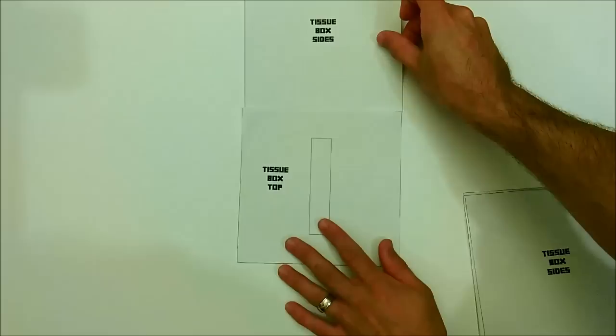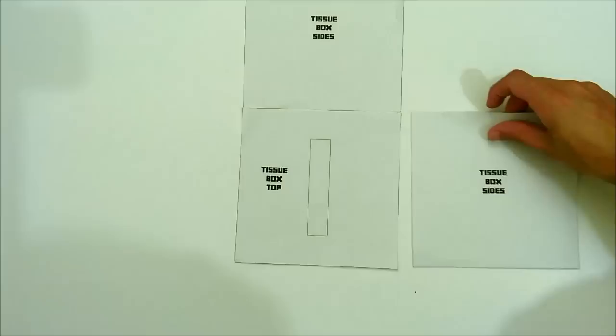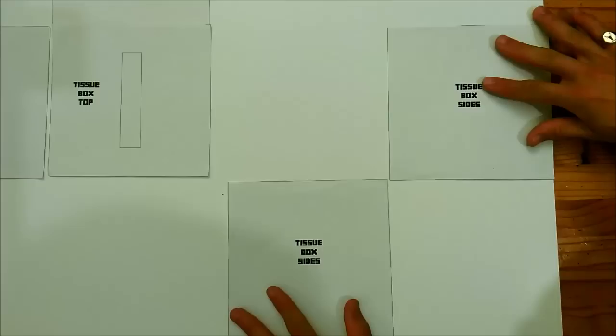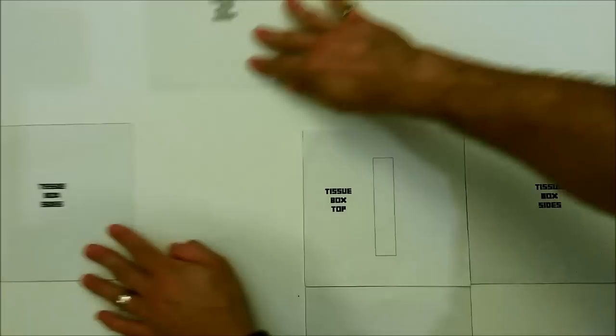Next up, take the tissue box top pieces and the tissue box sides and arrange them on your foam board in a plus shape with the tissue box top in the middle. It doesn't matter which way around the templates go, but you want a plus shape. Once you've done that, take your glue stick and stick them down. To save on cutting, start them on the corners, line up the tissue box top in the middle, then line the side pieces on top. Glue those down and then move on to cutting.